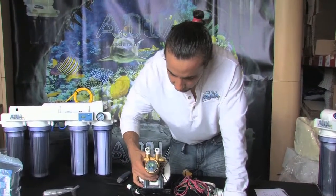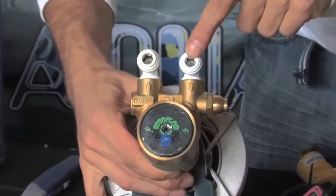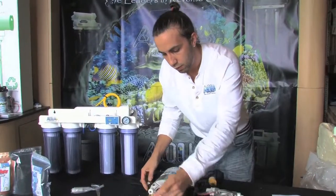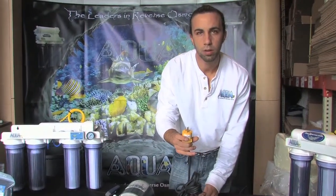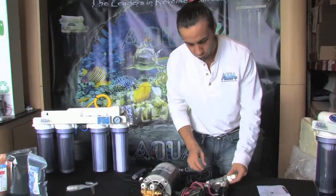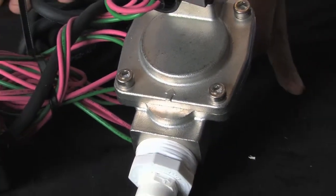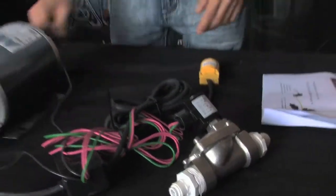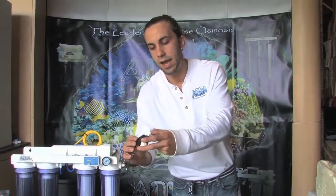The pump does have a directional flow on the head, so it is going to be very important that we go in the correct side and feed the unit out of the other side. There's going to be your standard 110 plug for the wall. You've got a solenoid, which is also directional — notice the arrow on the feed side of the solenoid letting you know the direction of water flow. And then finally we have our high pressure switch, which is going to go on our product side. This does not have a directional flow, so it can be placed in either orientation.